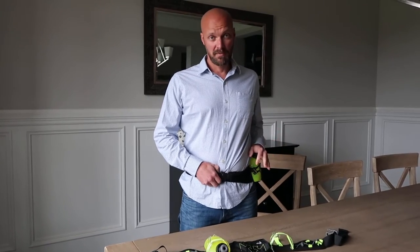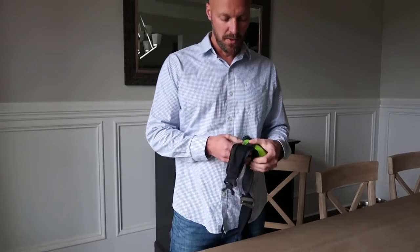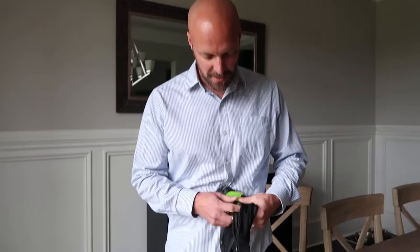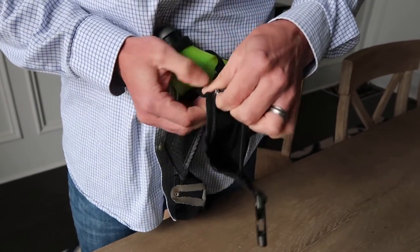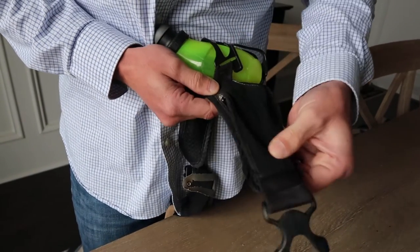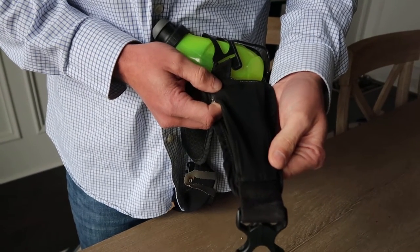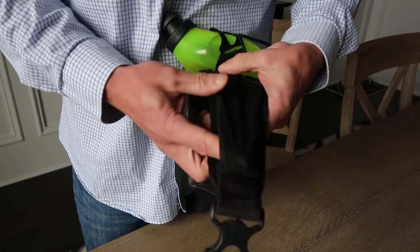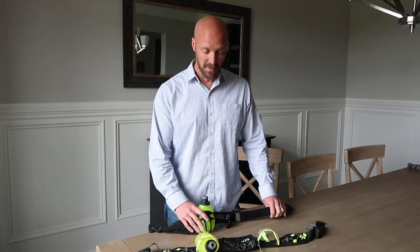This original one is still my favorite. The only issue, like I said, is it only has one water bottle. The other issue is the zipper broke on the little pocket, so that no longer works. It also doesn't fit a cell phone — it's a very small pocket. I typically threw my car keys in there when running on a trail, but cell phones are much bigger now.